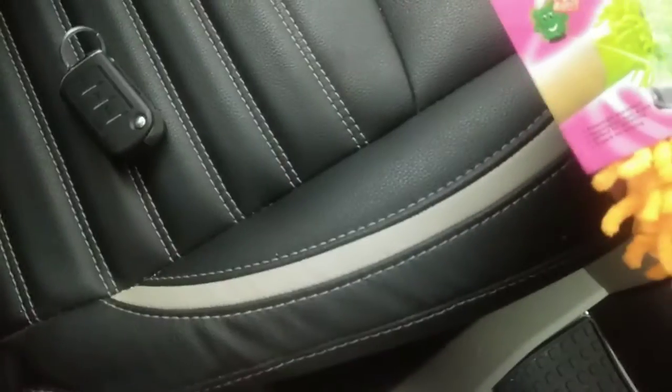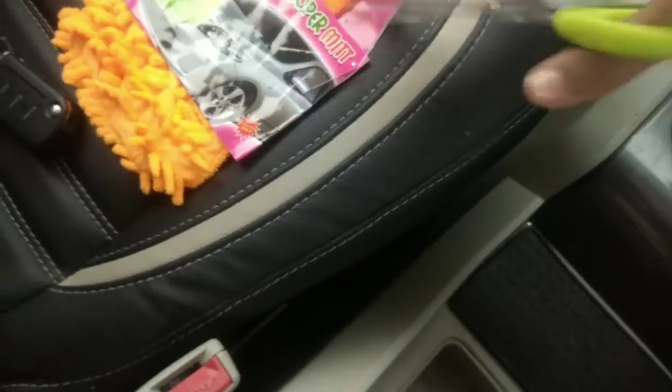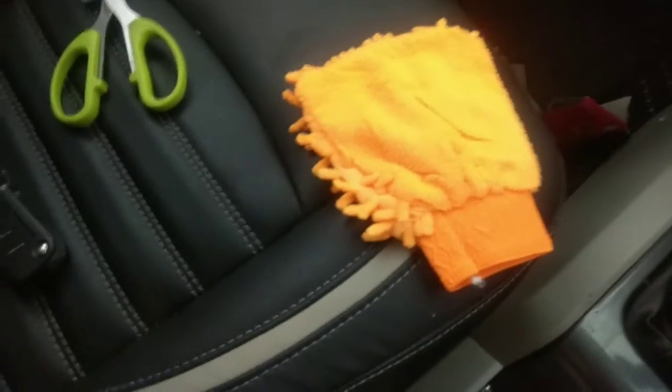So this is our glove. I didn't want to clean this up — the main purpose is when we wash the car with shampoo. I wanted to use it for that. This will also be used for some other things. I will not cut the video. This is our glove.